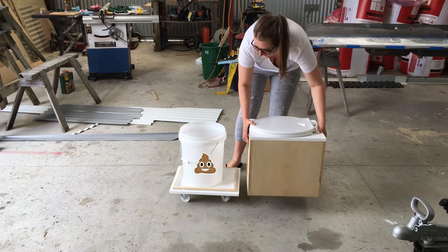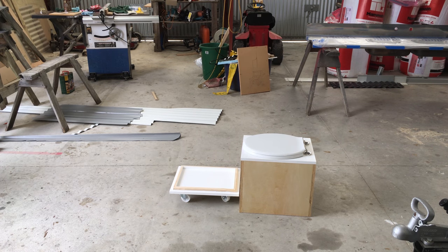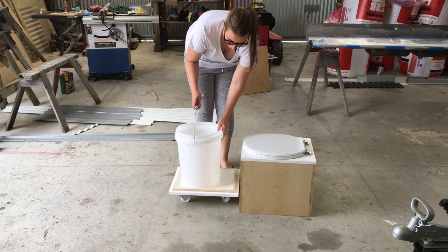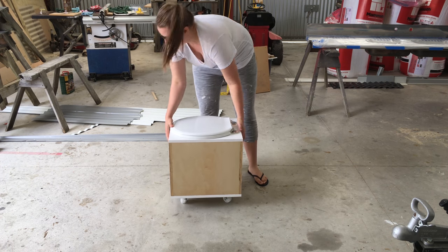Most toilets like this have a hinged top to get the bucket out, but a hinge requires a deeper box and if I'd done that it would have stuck out of the cabinet too much. So in my design the whole top of the box lifts off, and that's what the handles are for.